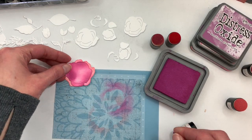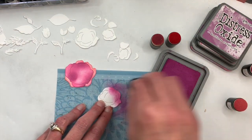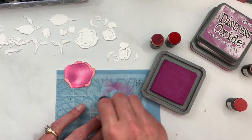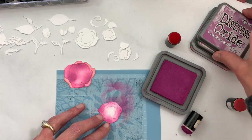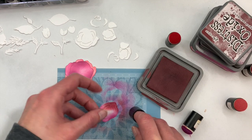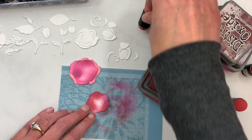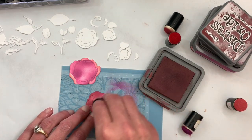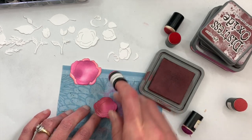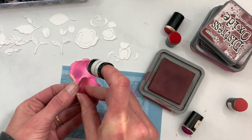Moving on to the next layer, we're going to go deep in color. I'm going to start with Seedless Preserves, then add in some Aged Mahogany — just kind of a reddish brown — and then also add in some Picked Raspberry. These petals will get popped up when we assemble everything.